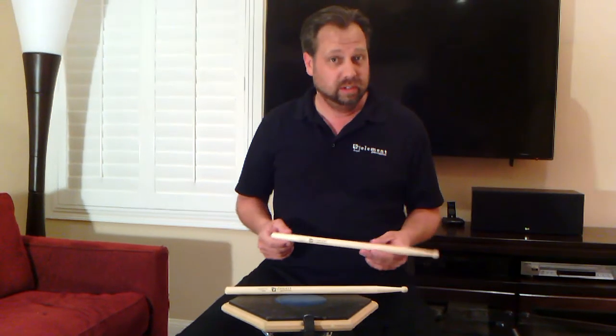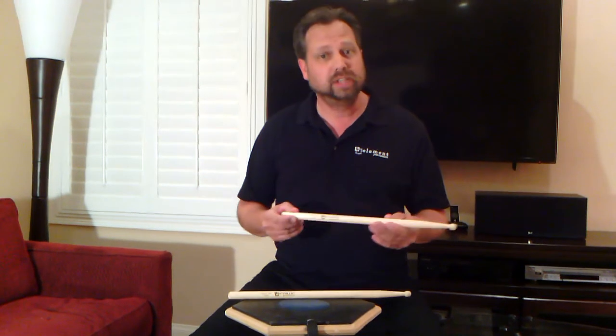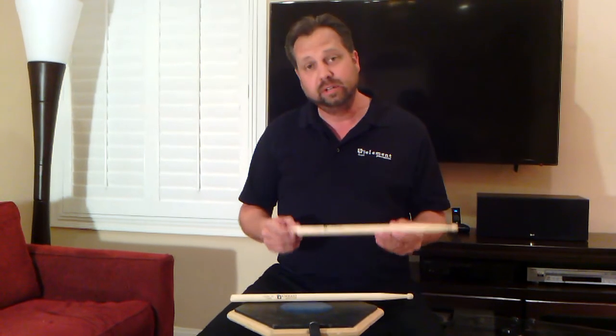I'm Gary Goins with Element Percussion, and this is the Grinder M1 Marching Snare Stick with iZone from Element Percussion. This is my baby. This is what I love. This is the Marching Snare Stick that we have in the Grinder Series.